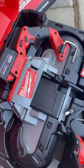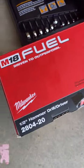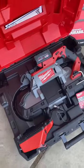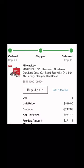I found a hack on this kit where you buy a kit and you get a free tool. I got the half-inch hammer drill driver, which I plan to return, which is going to drive my price down on this kit to 271 bucks.